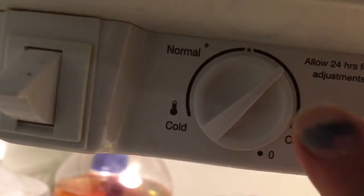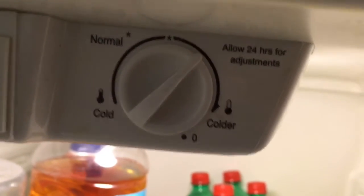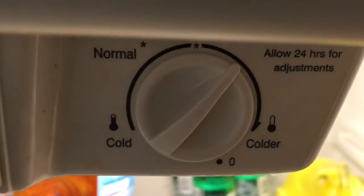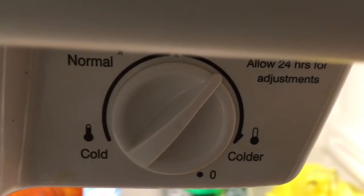For the refrigerator, he said you should have it on the middle but just slightly past the middle. If you have the fridge on the coldest setting, the stuff in your fridge could freeze and it could mess everything up. The freezer should stay on normal settings — those are the recommended settings from the maintenance man who just fixed my fridge.